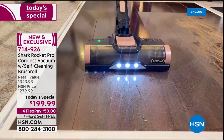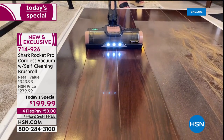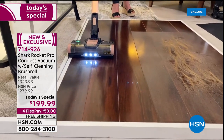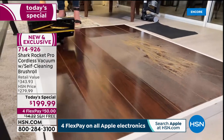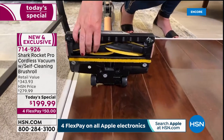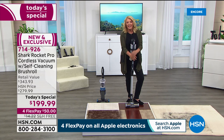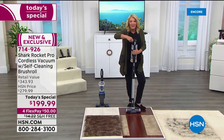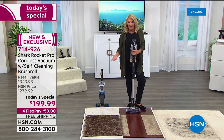Every time it turns on, it cleans itself — those fins are directly engaging with the floor. Look at the floors after vacuuming: clean every single time. Suzanne admits she was waiting for hair to wrap around the fins given how long the demo hair was, but there was zero hair wrapped. No need to get down with scissors to pick out hair, which ruins the efficiency of the motor and pickup power.